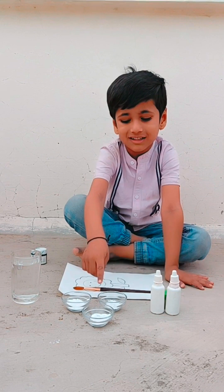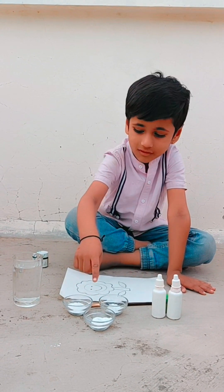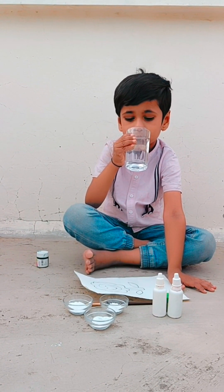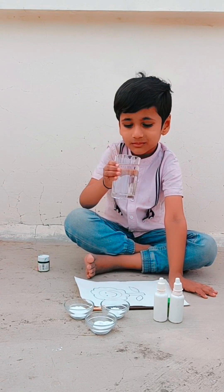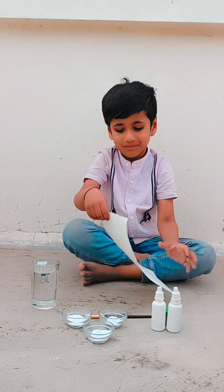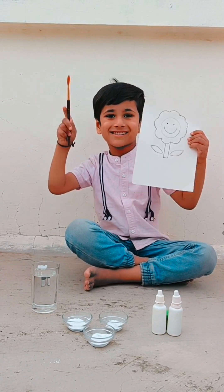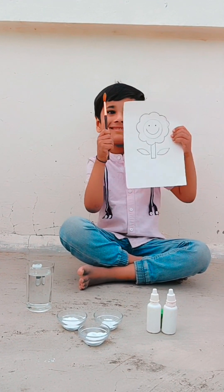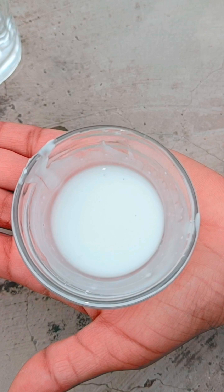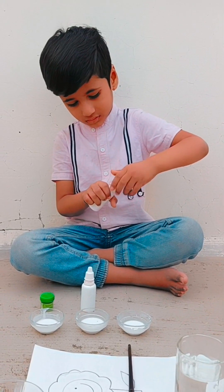Just we need corn flour, food color, and water. This color will not give harm to the environment. And we need paper and brush. Make a semi-thick mixture of corn flour and water and now it's time to add colors.